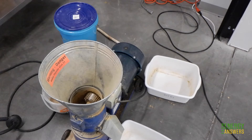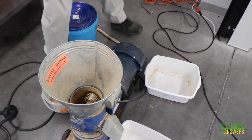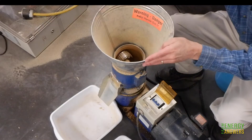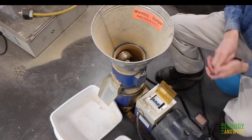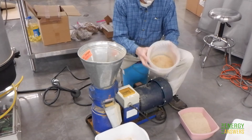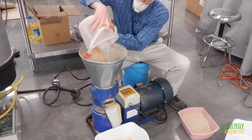Now it's time to actually run the pellet mill. Every model of pelletizer is a little different, but in general you should first adjust the tightness of the rollers to ensure the proper squeezing action between the roller and the die, and second ensure that all safety guards are in place. Then it's time to turn on the machine. You may need to let it run for a few minutes so that the die warms up to its operating temperature, and then you can start adding material to the pelletizer.